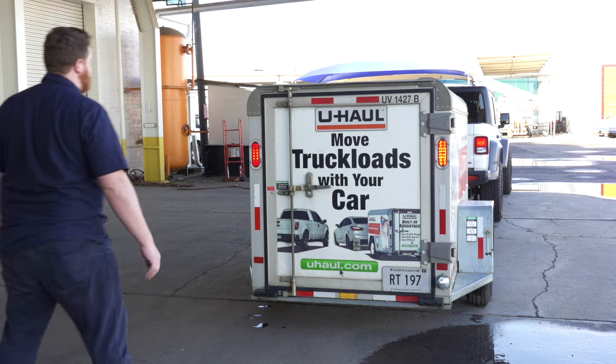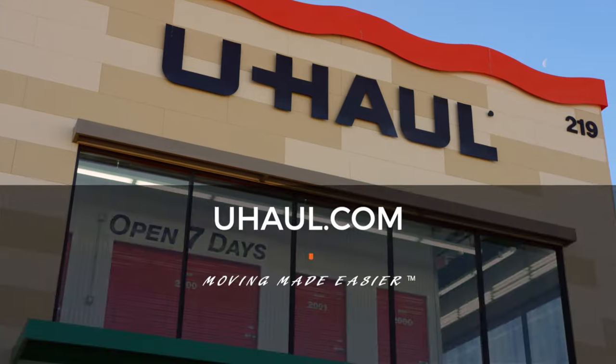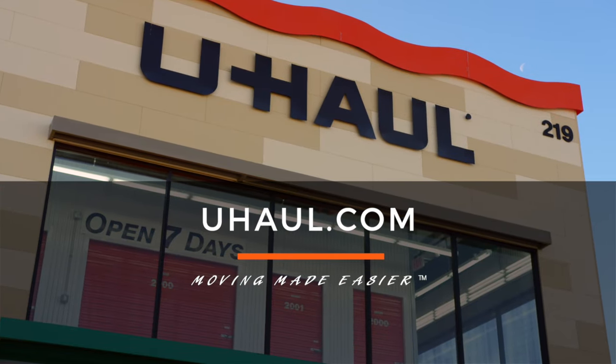And we're all set for our trip. To find out more information or to make a reservation, visit your local U-Haul store today or check us out online at uhaul.com.